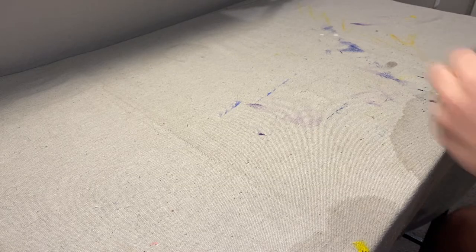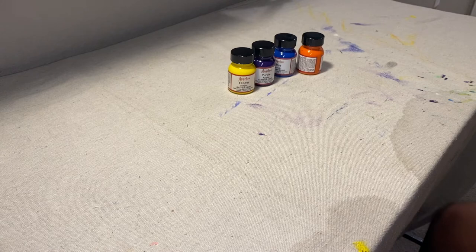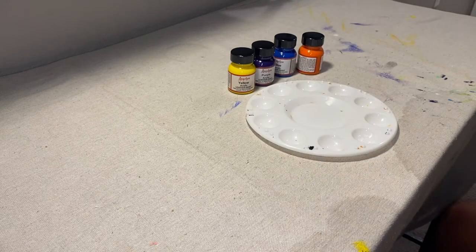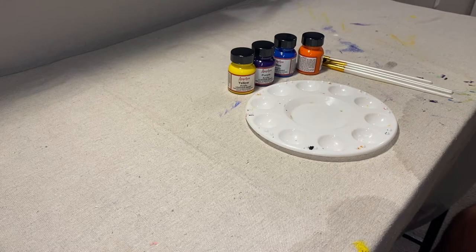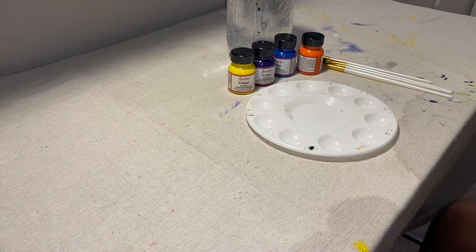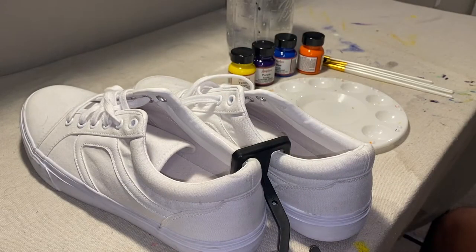So let's hop right into it. The supplies I will be using for this project are Angelus Acrylic Leather Paint, a small palette, a few brushes, a jar of water, and of course the shoes. So let's get started.